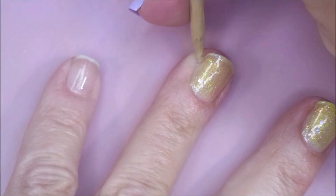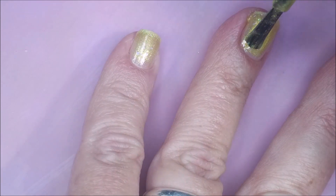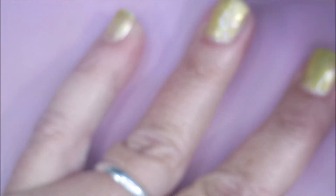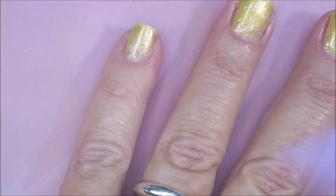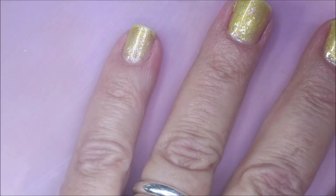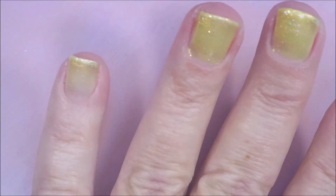We've got our first coat and it's got a great formula. We're going to go in with the second coat. Now if you've got long nails or a really visible nail line, you may want to do three coats, but today I'm just going to do two.